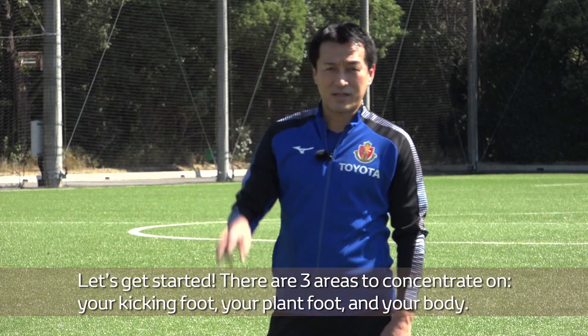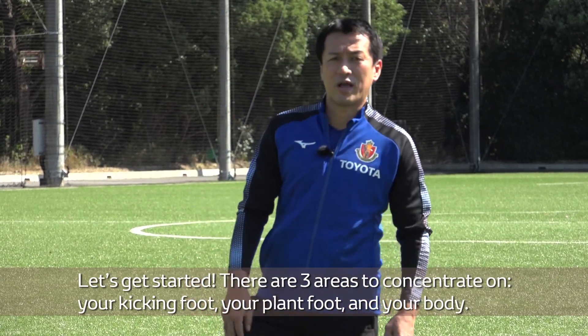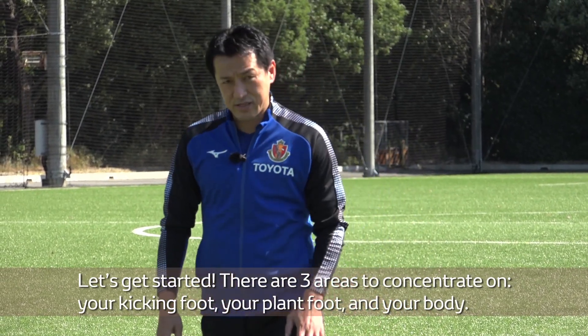There are three areas to concentrate on: your kicking foot, your plant foot, and your body.